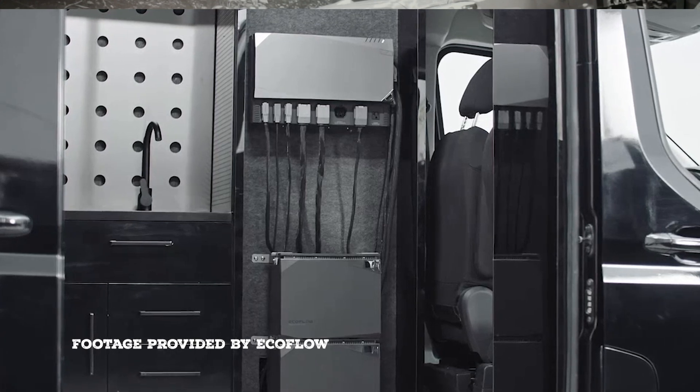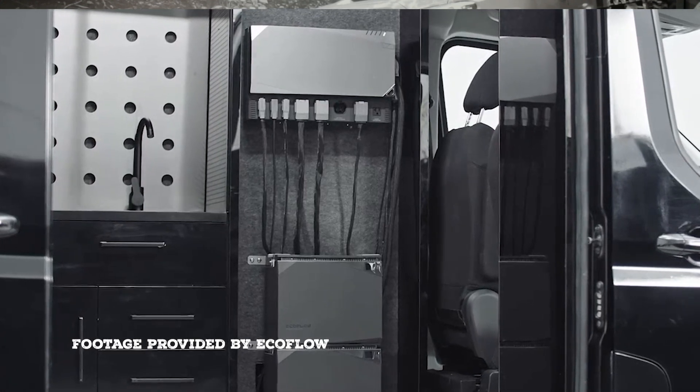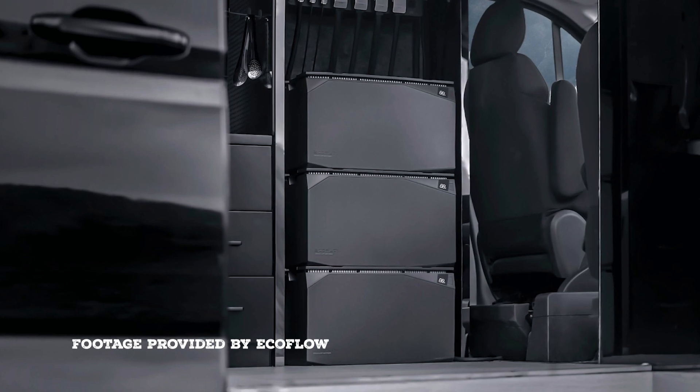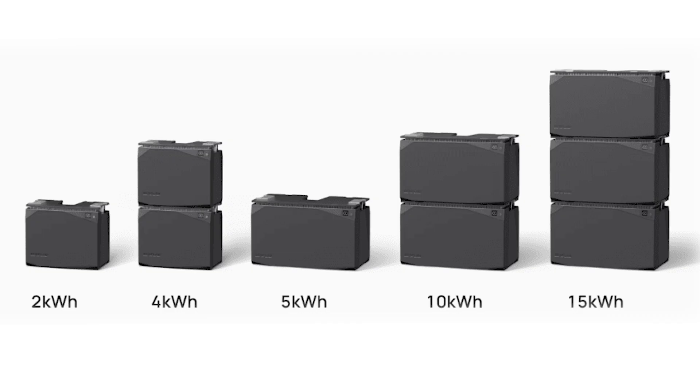The really cool thing about these batteries is they're modular — they're designed to be stackable. You can actually stack up to three batteries on top of each other. From the start you need to pick whether you want the 2-kilowatt or the 5-kilowatt, and from there you can stack up to three batteries.